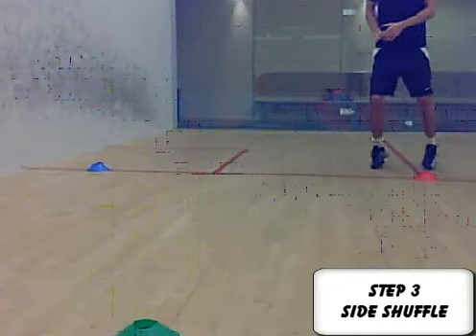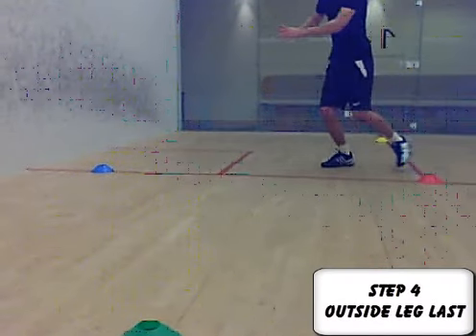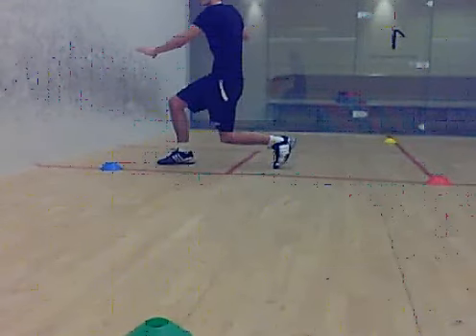Step three: the side shuffle across to the ball. Step four: the last leg to land being your outside leg — so for right handers, that's your right leg.